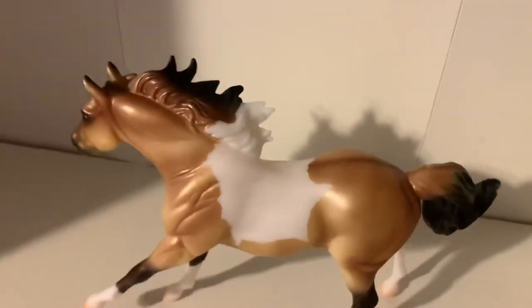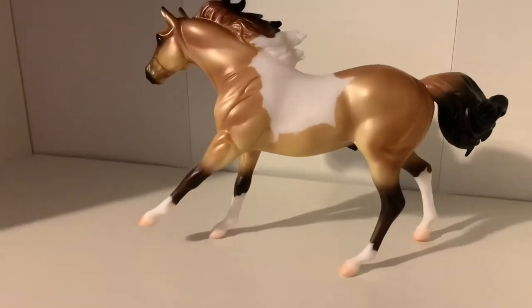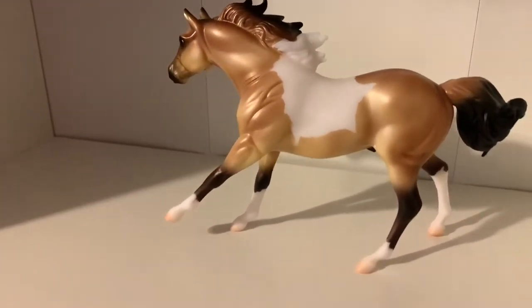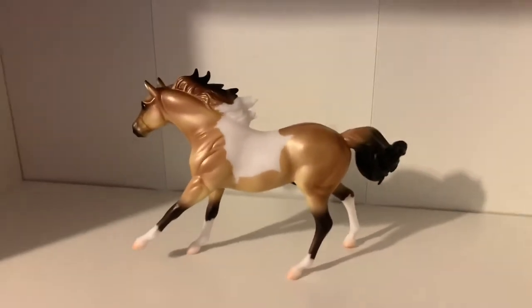This model is just super cute overall. On this side you can see that he has a dorsal stripe, and we can see the rest of his white paint. On his back leg on this side the white is actually lower, but still overall very, very cute and one of my favorites.